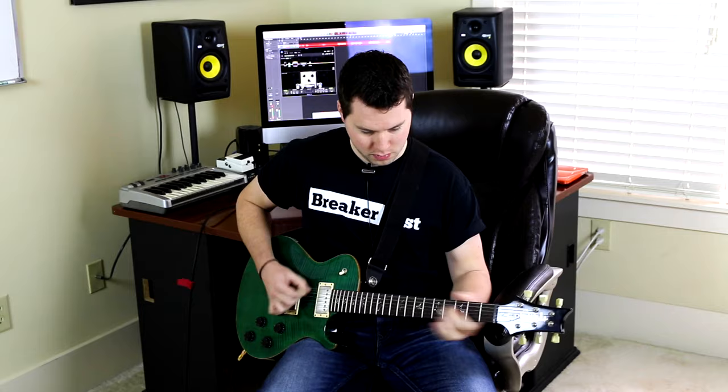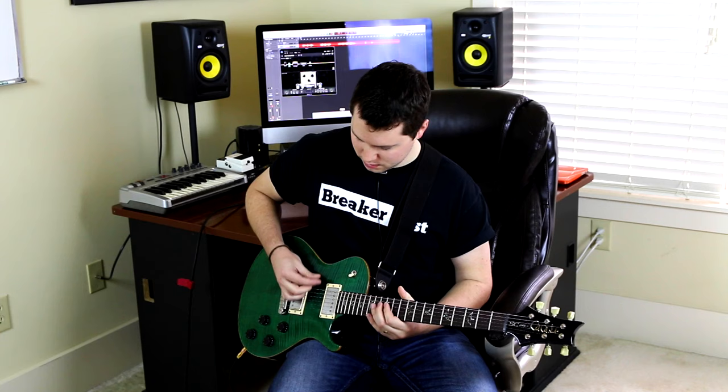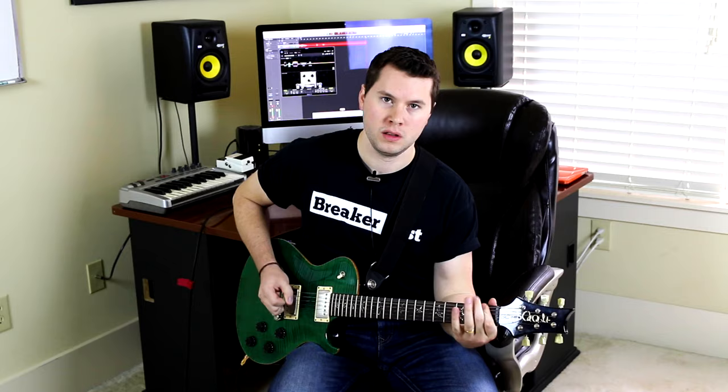This would be a more eerie-sounding Tremonti riff. The note you're looking for is the flat 2, which is an E flat in this case — very dissonant, and that works great for that kind of metal music. So that's my take on how Tremonti achieves his rhythmic sound.